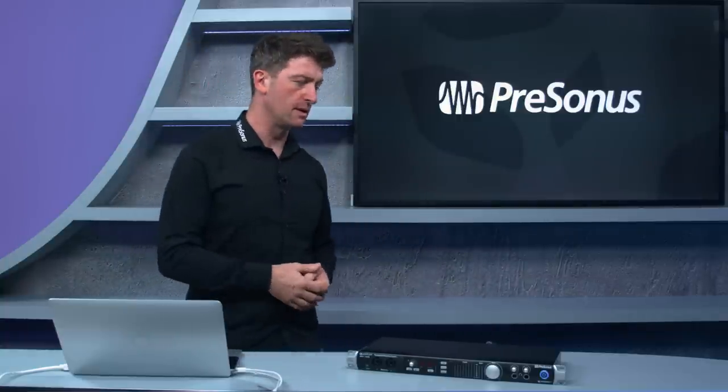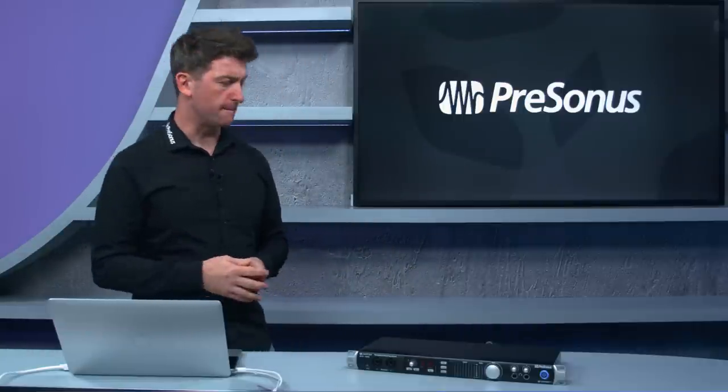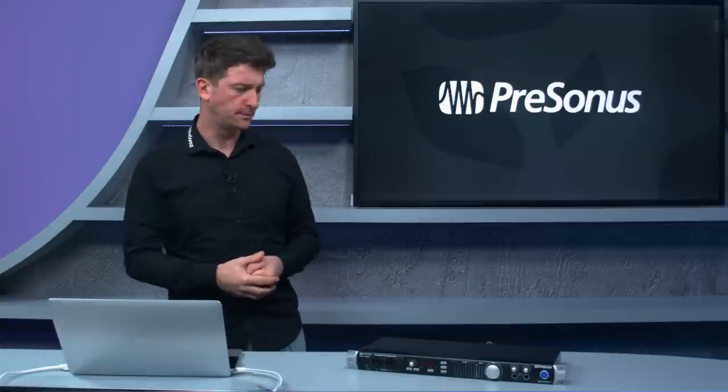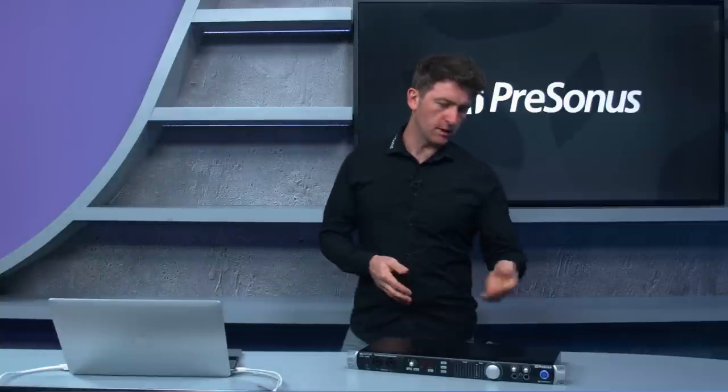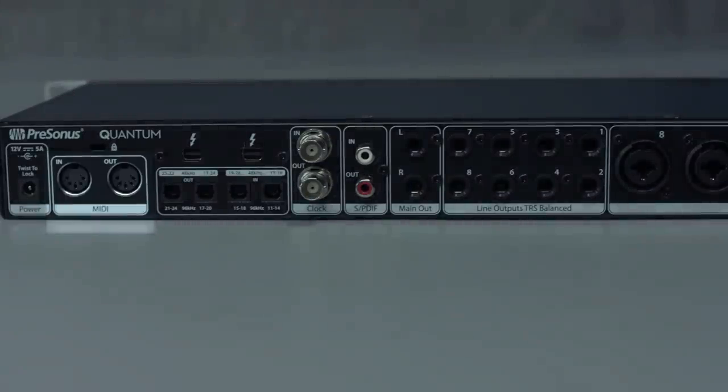We can also use the PreSonus DP88 as an extension via ADAT. What's cool is that from Universal Control software we can also control the preamps in the DP88. You'll also see there's MIDI in and out on the back — so it's also a MIDI interface.